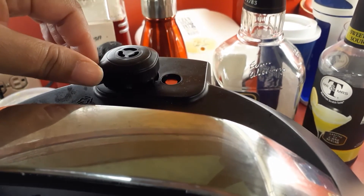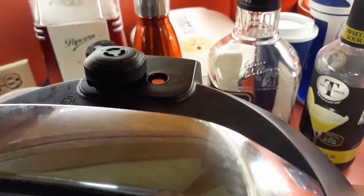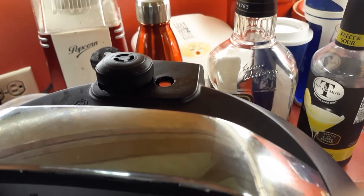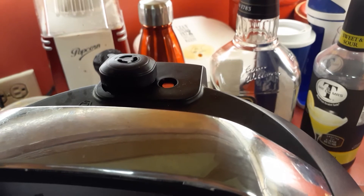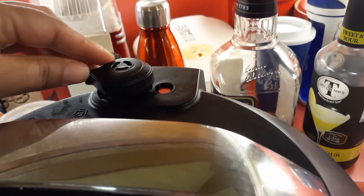Here is the pressure indicator — you press it down. There's a red button, and when the red button pops up, the pressure is building up inside the pressure cooker. So we're going to close that up so the chicken can get steamed.